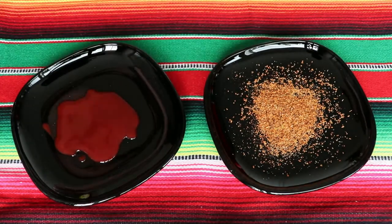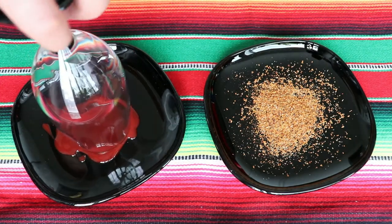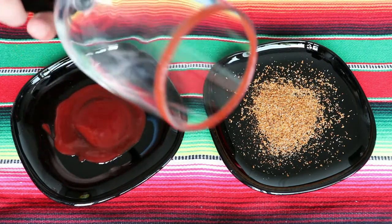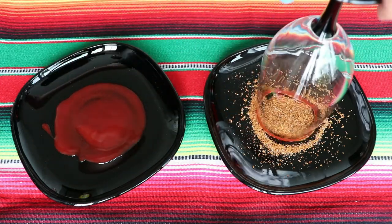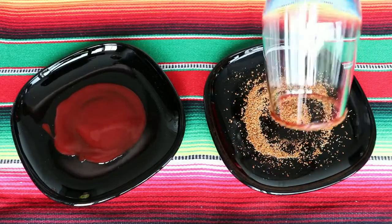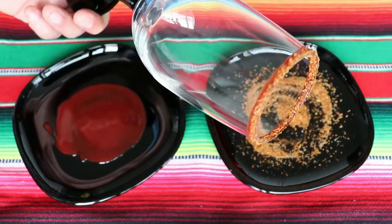You could also go for Miguelito if you can find it — Miguelito is more on the sweet side, completely up to you. Once we have both plates ready, I'm going to take my glass, put it first on the sauce, roll it in there to make a perfect rim, and then cover it with the chili. You will see this technique in many drinks — in micheladas, cheladas, margaritas with salt — it's very common.